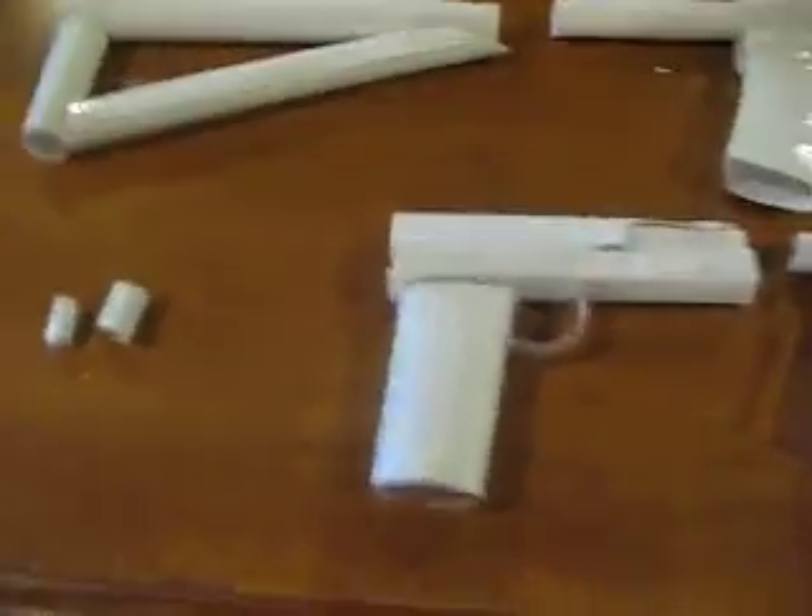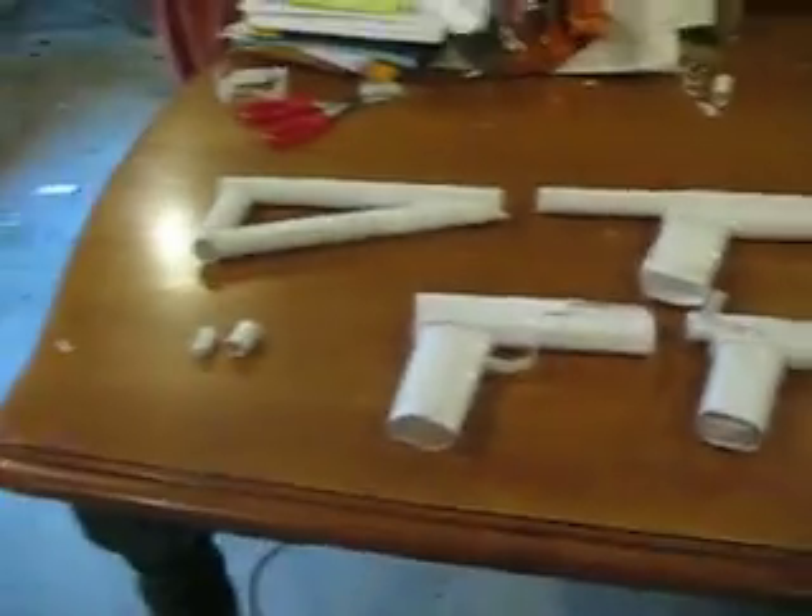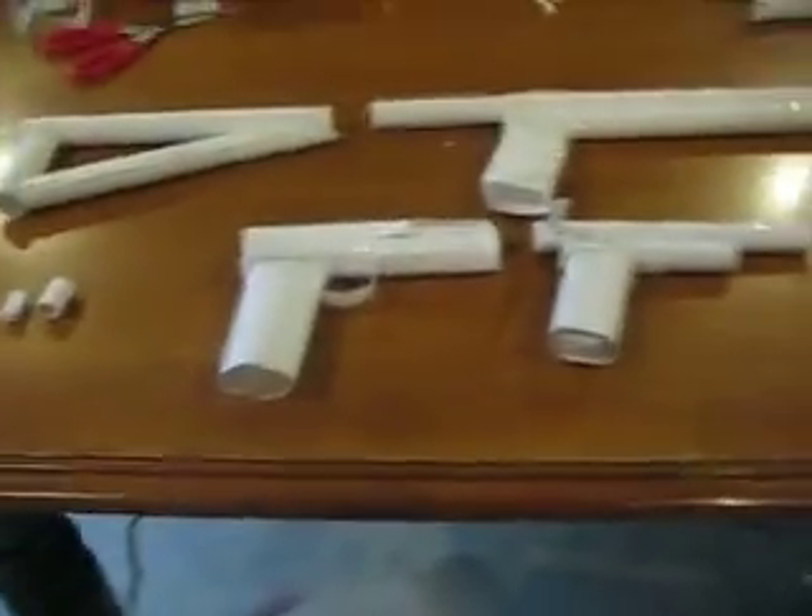Hey, this is a video of three paper guns that I've made in the past, like, month.